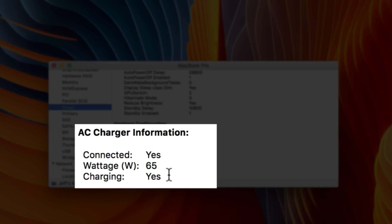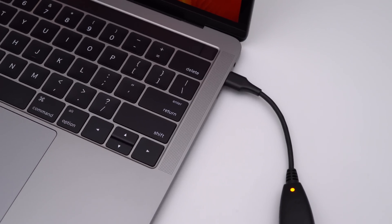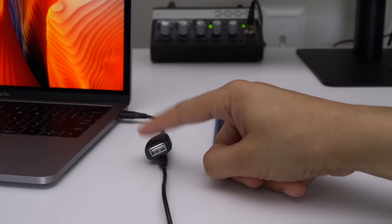One thing I don't particularly care for about this charger is the always-on LED indicator. It's just on regardless of whether or not it's connected to your MacBook Pro. It doesn't really tell you anything — it's just shining brightly. I wouldn't mind it as much if it actually told you something useful like whether or not your MacBook Pro is charging, but it's just a small annoyance.